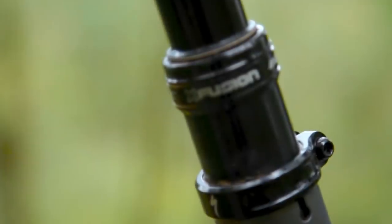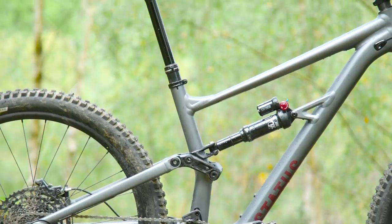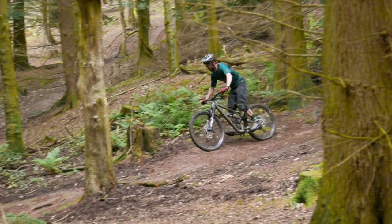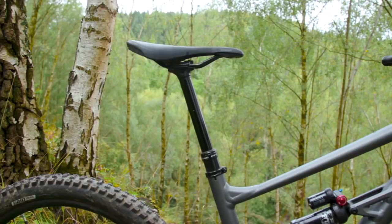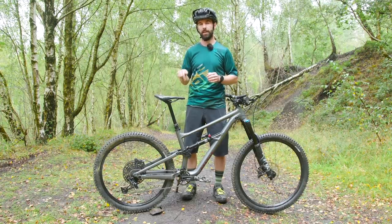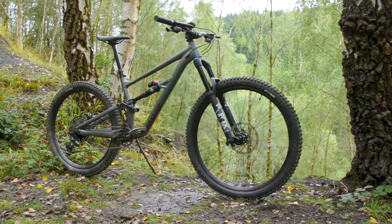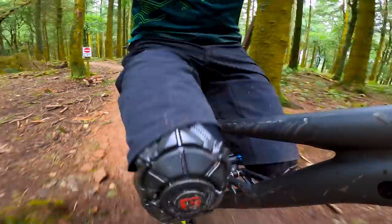Then there's the X-Fusion Manic seat post. Because of the way Specialized do their sizing, the seat tube on this S3 is actually really short at 420mm, which means they can squeeze in a 170mm drop post. That's fantastic because when it's dropped, it really is out of the way with no clearance issues getting off the back of the bike on steep trails. The only downside is that you're pinching the cable end at the base of the post, so getting the tension just right can be a bit of a fiddle. But once you get it set up, the post works extremely well and has been really predictable and consistent.